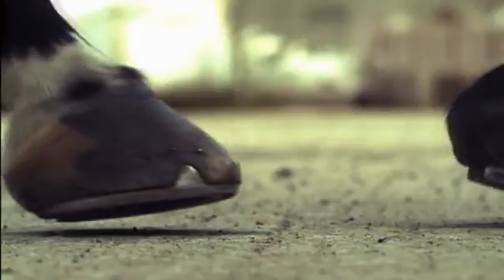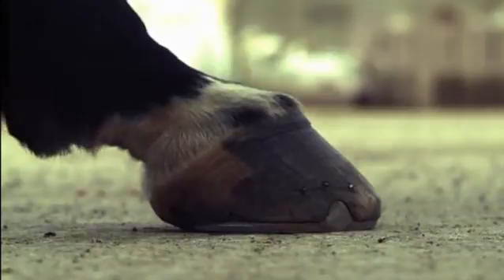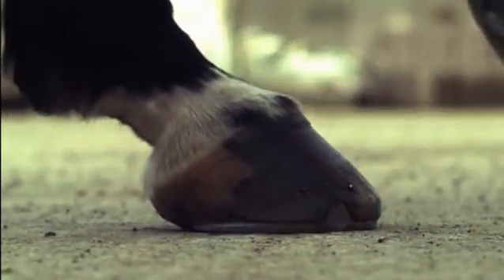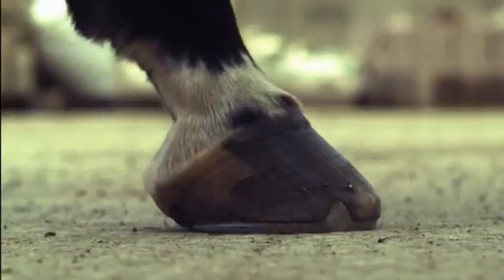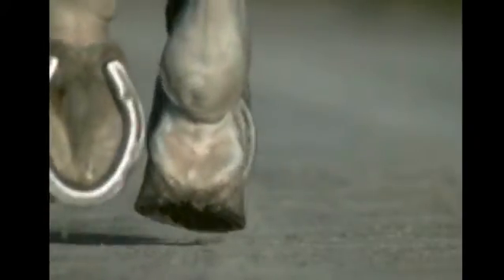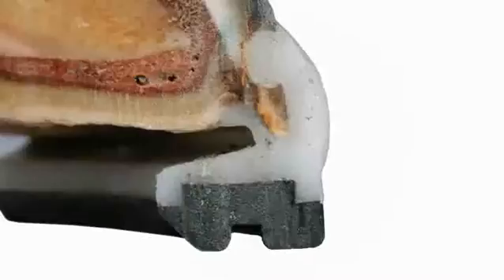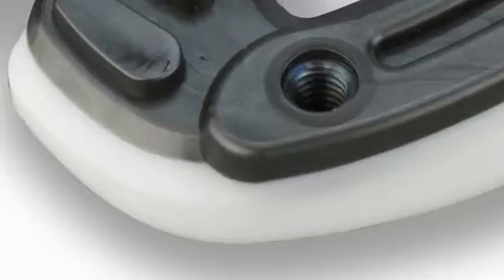Conventional metal shoes have been around for many centuries and were the best option available, but they transmit rather than absorb shock and limit the hoof's natural ability to flex during high impact movement. However, their protective role is essential in maintaining the integrity of the hoof over a variety of surfaces whilst being ridden or driven at demanding paces. With the proliferation of modern materials, it has been possible to create new materials that behave in the same way as hoof, or ideally become part of the hoof, while still playing a protective role. These materials have now been identified.